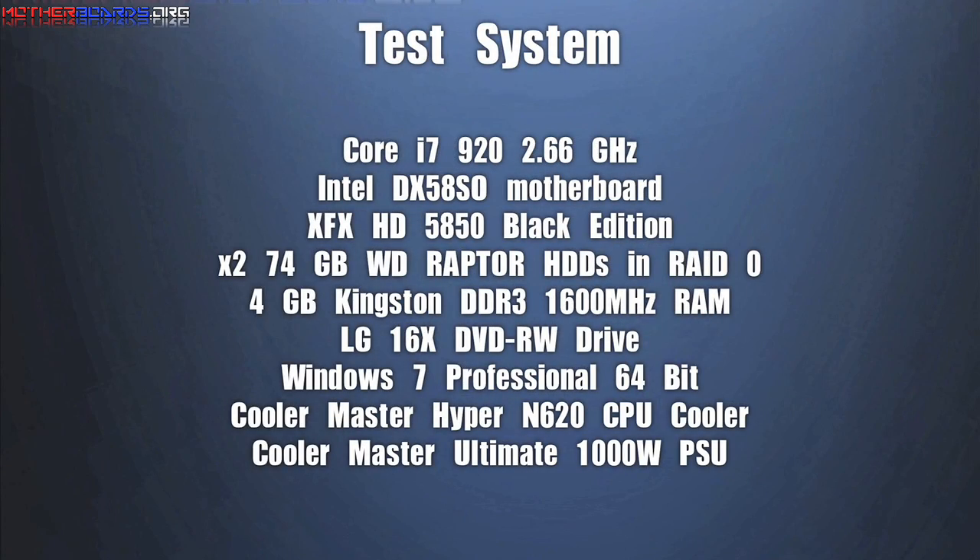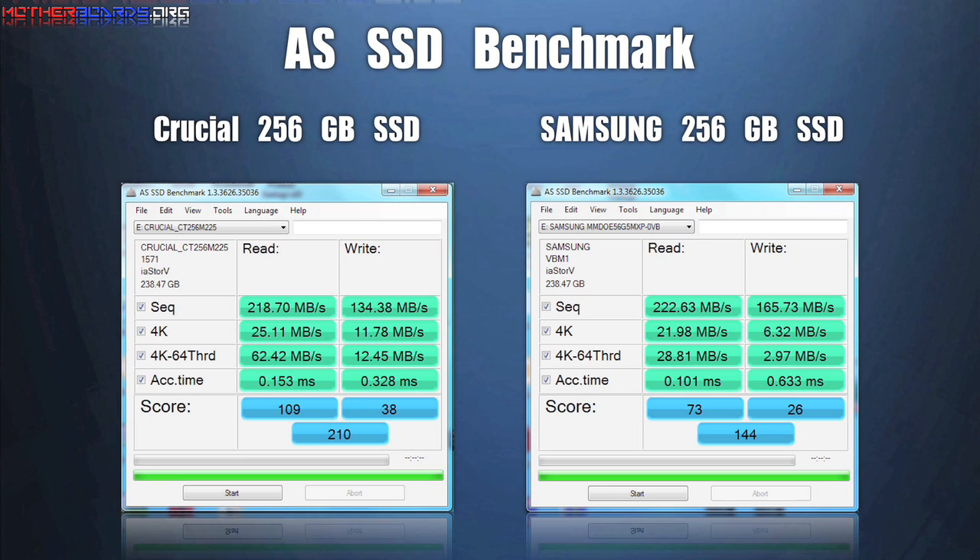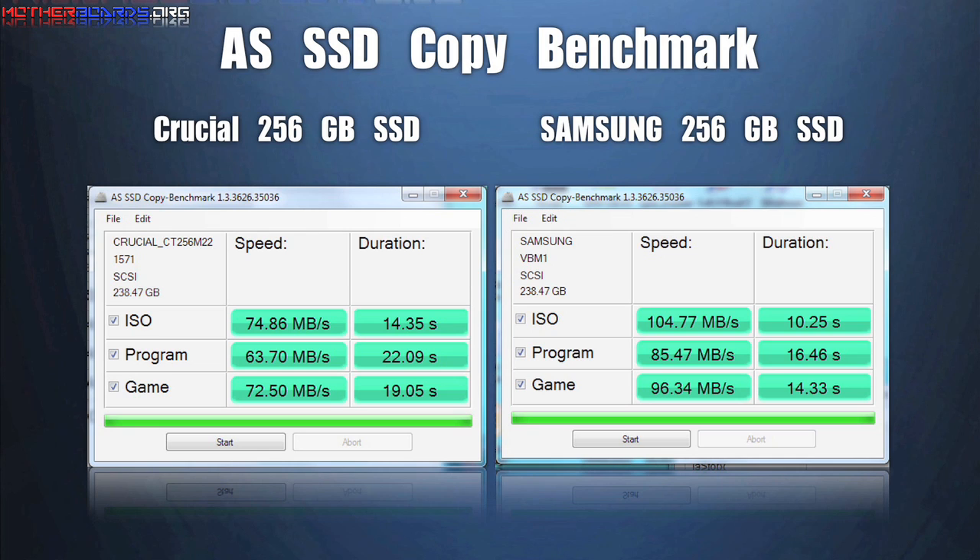We are using the same test system for this as we use for our video card tests. Here you can see the test results. An SSD drive scores much higher than any standard HDD drive, and the failure rate is almost non-existent.